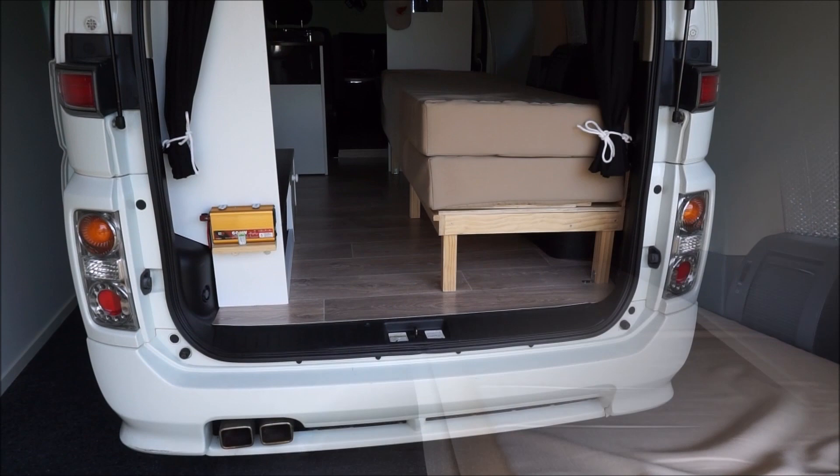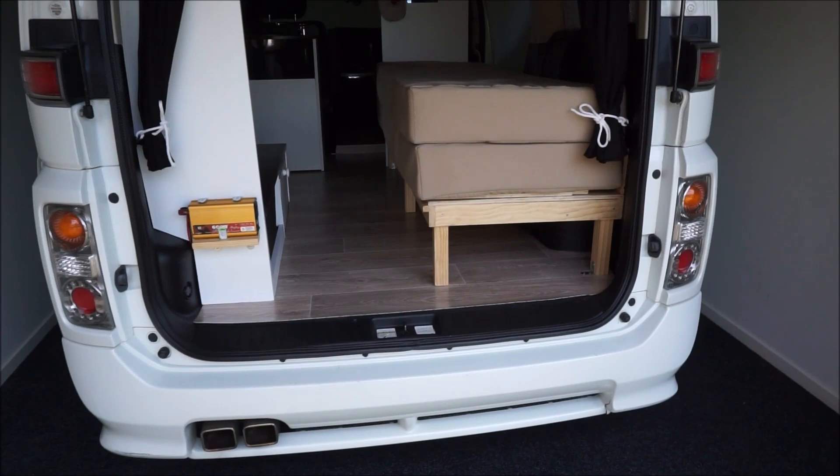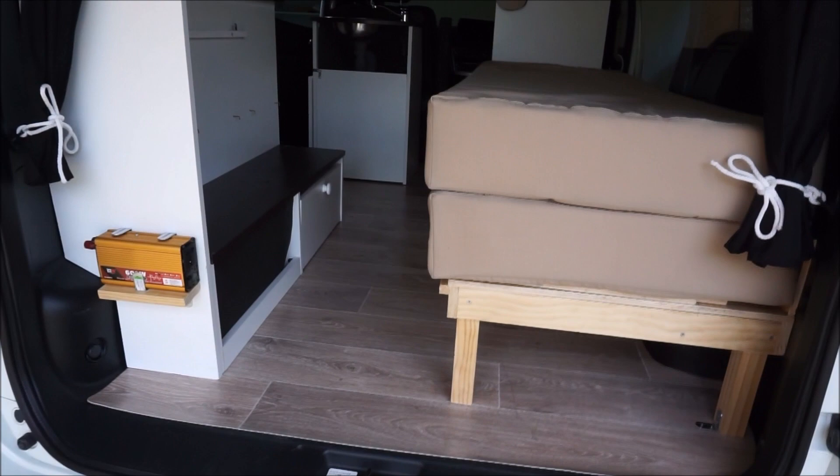Here is the Nissan Elgrand — this is obviously from the back, all clean and tidy now. It doesn't look much different from before, just got lots of stuff cleared from under there.